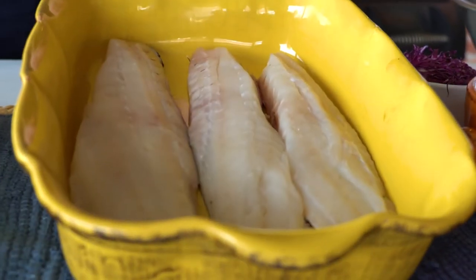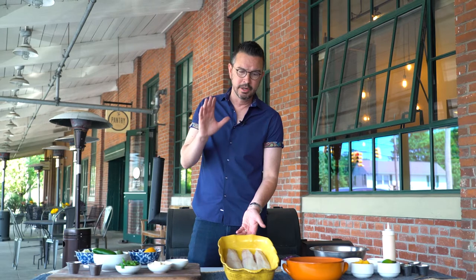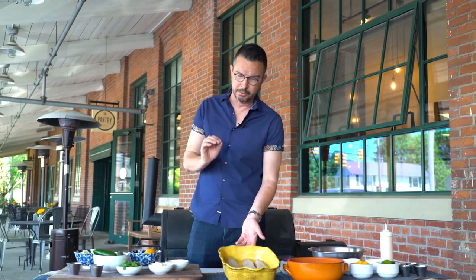Fish tacos have been done a million different ways over time. Today's version is going to involve a lot of very fresh, vibrant ingredients. To start, we're going to be using black bass. It's a common fish in Rhode Island and it's absolutely phenomenal for the marinade we're going to put on it, and it holds up really, really well for grilling.